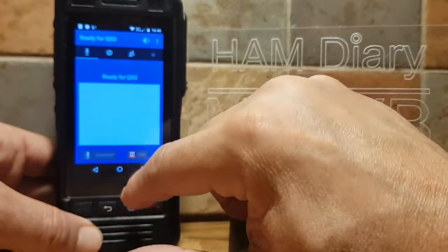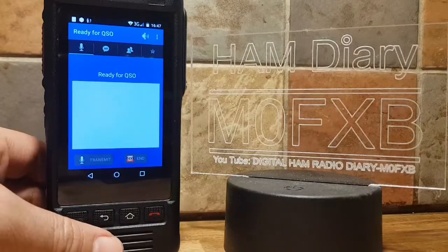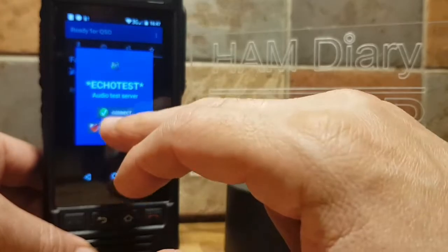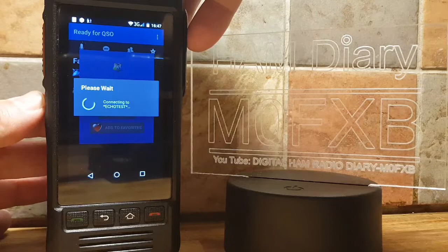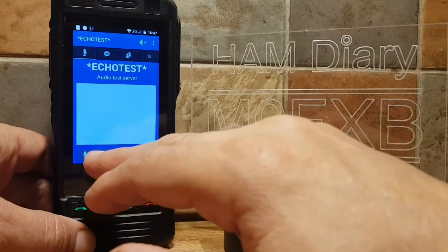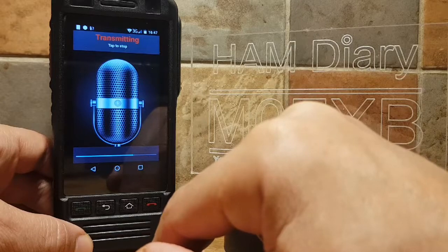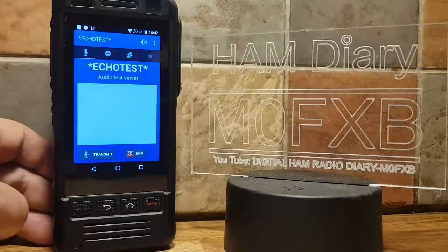Let's go back and log in. We'll log into the echo test — I think I've got it on Favorites. Select Echo Test and connect. Now let's do a transmit: M0FXB test, M0FXB test. Tap the screen for now.